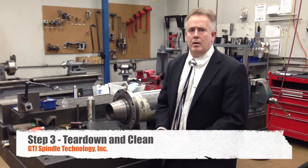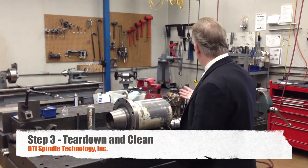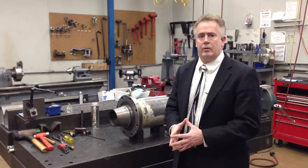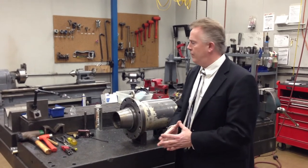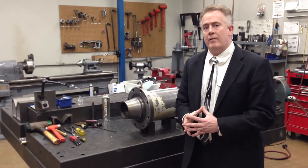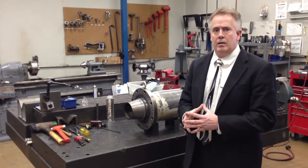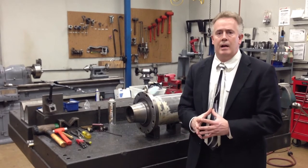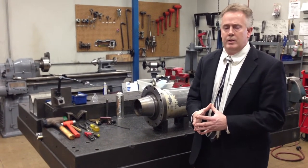We are at the third part of our video: teardown and clean — the dirty part of our business, as you can see behind me. These spindles come in from very harsh environments, so there's a lot of grease and grime to deal with. All spindles have to be broken down and cleaned before they hit the inspection section. We take digital pictures of every single component as it comes apart to assure it goes back together correctly and that the finished technicians can see part of the cause of failure. Indicator runout measurements are also done at this point.